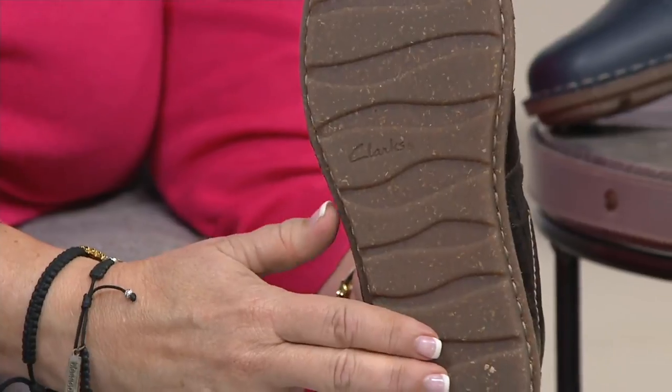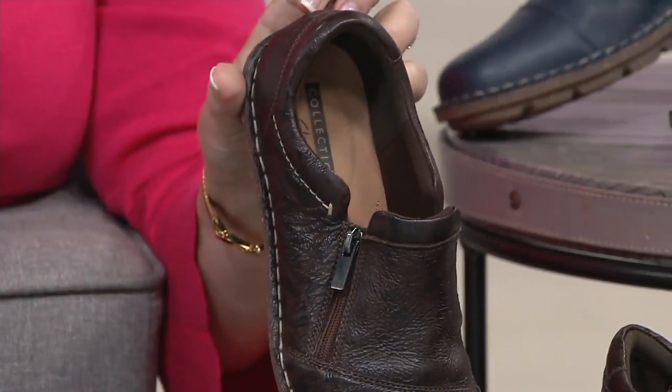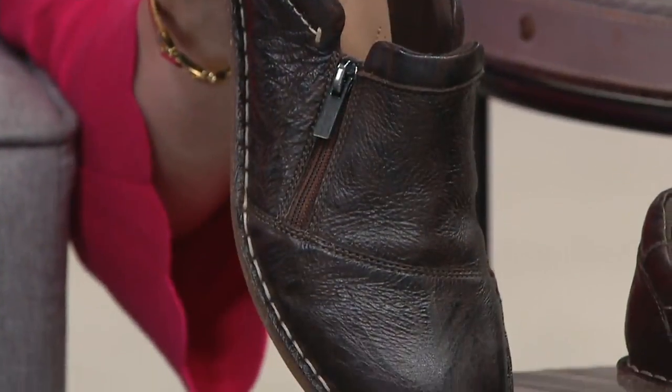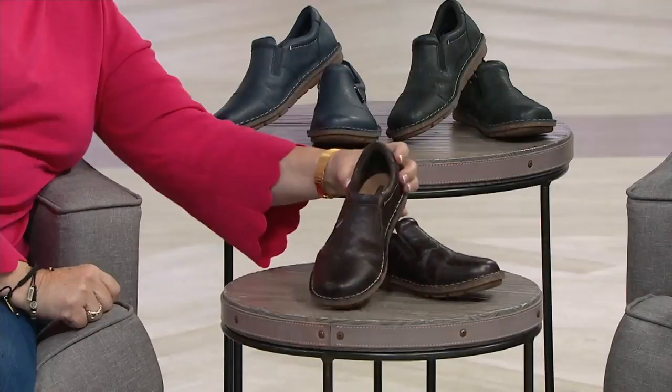And then there's that bottom we were talking about earlier. Now in this brown color, we have seven and a half medium, 12 medium, and six wide only. So there's your very limited brown.